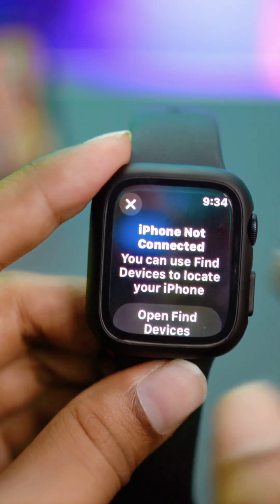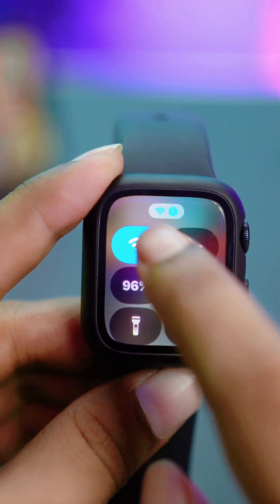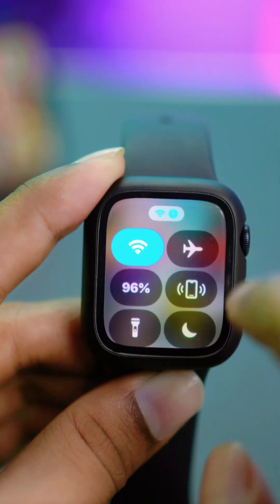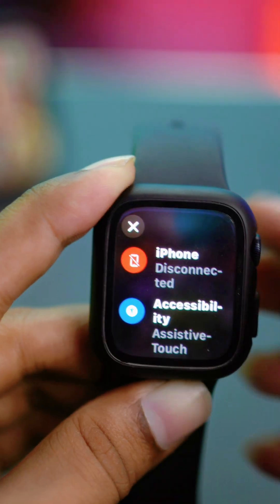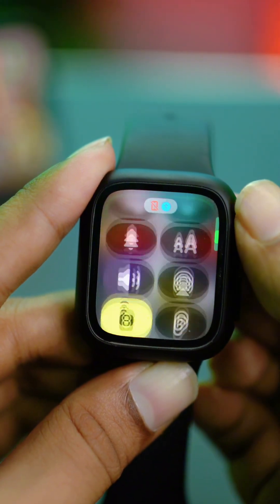Now this can happen for a few different reasons, especially when you disable the Wi-Fi and Bluetooth from your Apple Watch, or if you turn off these specific features from your iPhone as well.